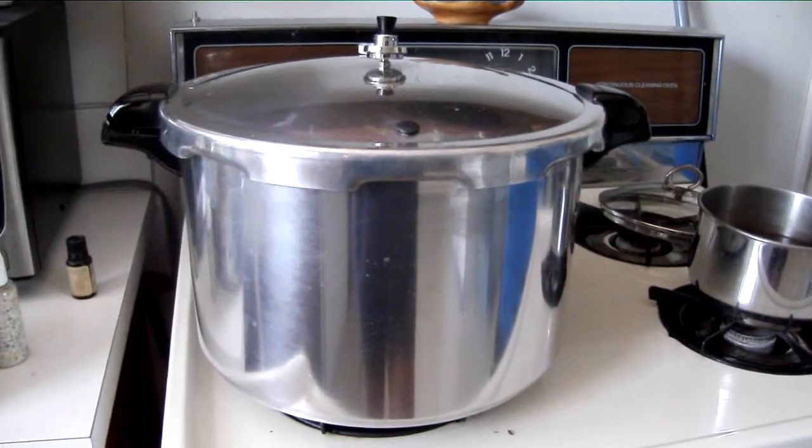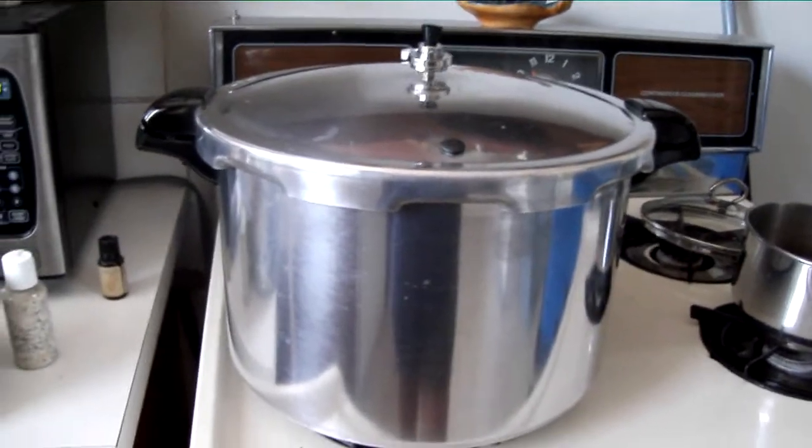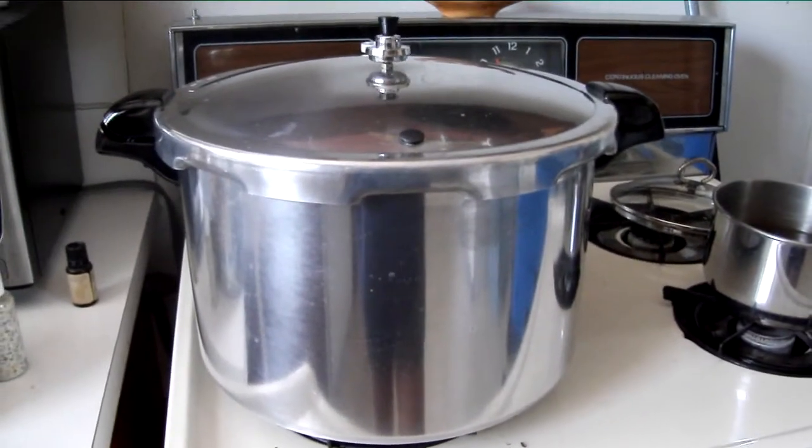I am pressure cooking chicken right now. There's chicken in there. It has about another hour to go, and then it'll be all done.